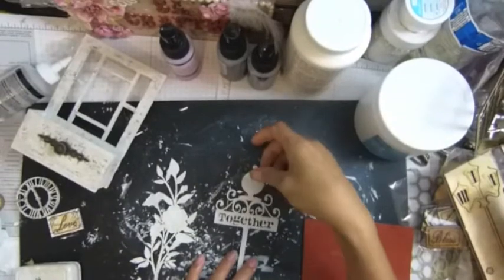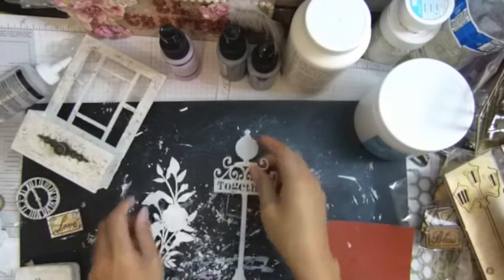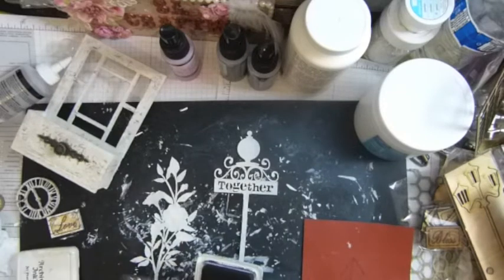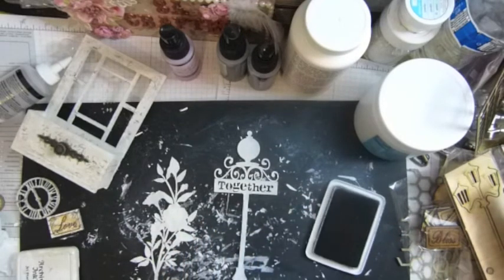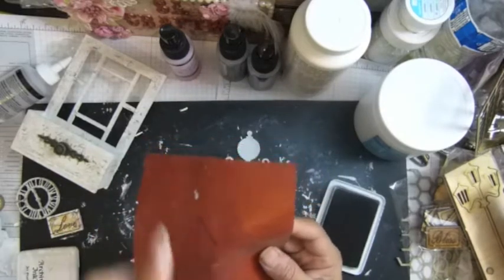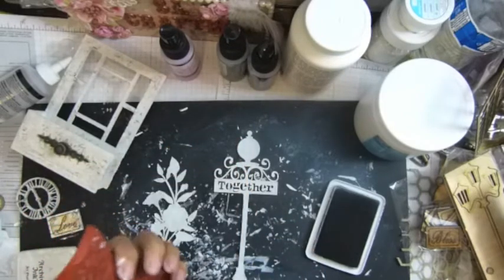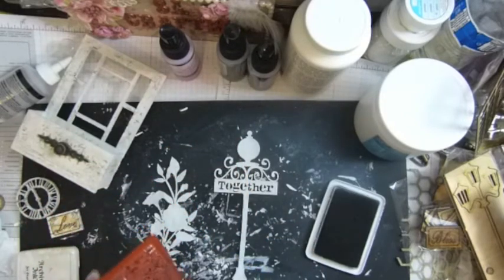Hey guys, I'm back. After I painted and let it dry a little with my heat tool, I'm gonna stamp them. I finally learned I need to make an arrow up — it means the alphabet is the right way. If I stamp this way, the alphabet will be upside down. I finally learned it guys, can you believe it?